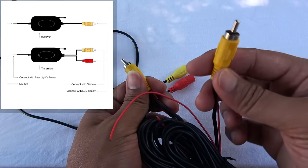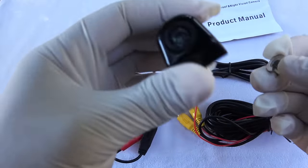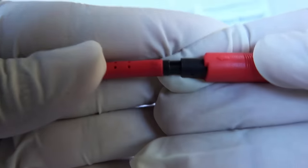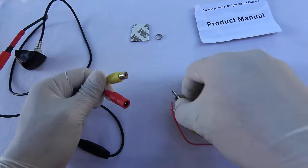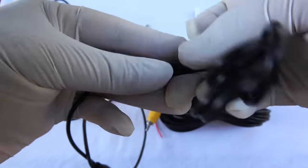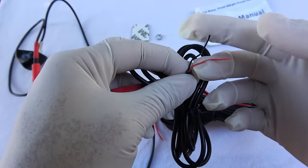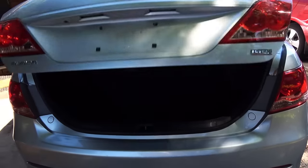If you don't like dealing with wires, you can go for a wireless kit, but the cheap ones often have signal interference issues, so I prefer a wired kit. Once you get your reverse camera kit, you screw the camera onto the boot lid and connect it to the interface cable. The interface cable splits into two: the video cable goes to the monitor in front, and the power cable goes to the reverse lights so the camera only works when the car is in reverse.